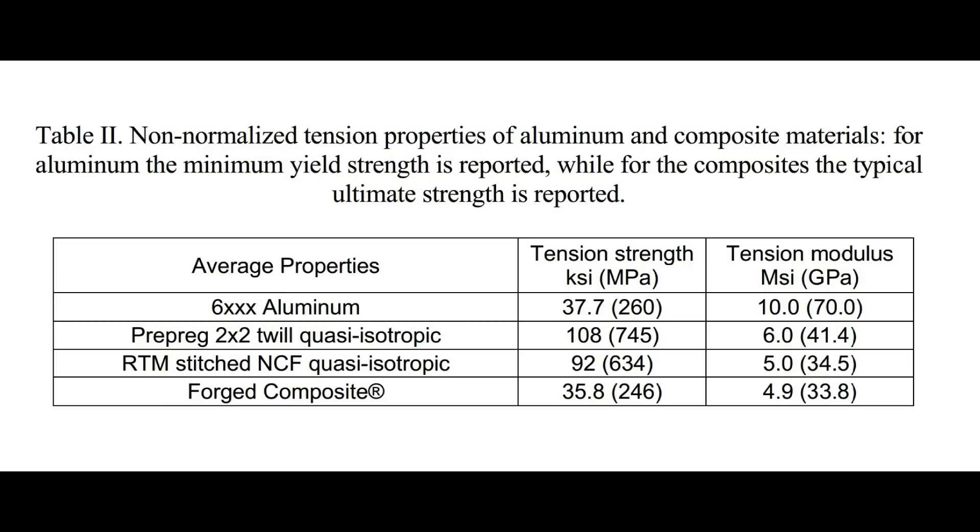The other thing on the chart is tension modulus, which is the stiffness of the material — stiffness and strength are different things. Strength is the amount of force a material can take before failing; stiffness is how much it deflects under that force. The forged composite is actually roughly equivalent to traditional carbon fiber for stiffness, but it is a lot less stiff than aluminum or steel. Why isn't forged carbon as strong as traditional carbon? That comes down to the quasi-isotropic part.